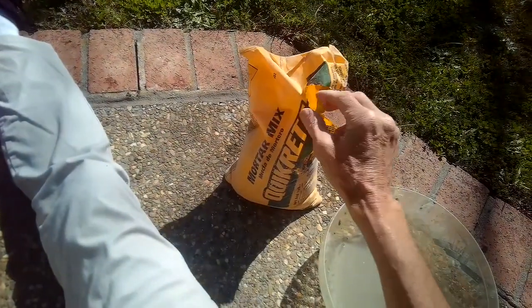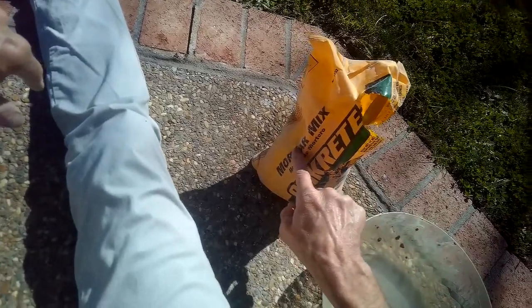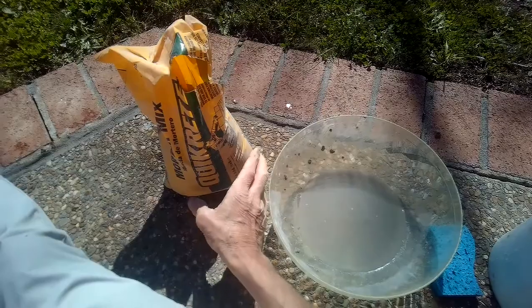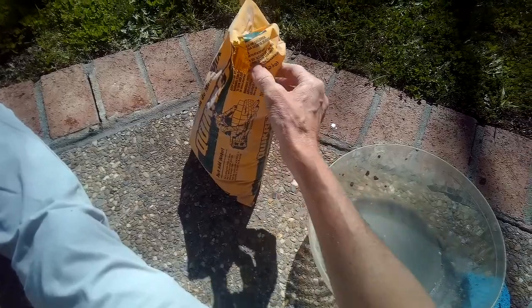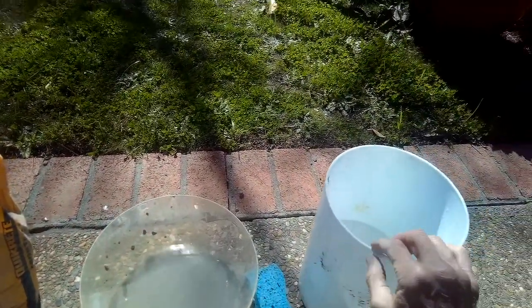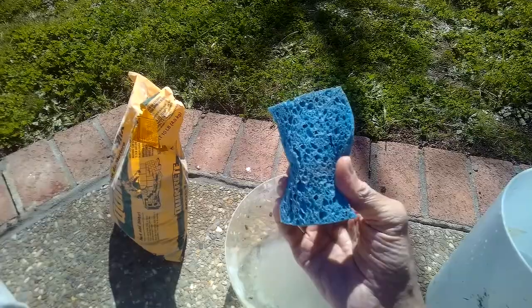To fix the cracks, we just need a few things. This is a Quikrete mortar mix — it's a huge company making concrete products. There's a 10-pound bag; you can get this at Home Depot or Lowe's, or have it sent online. It's probably about 10 bucks. You need a couple of containers — one with fresh water — and a sponge.